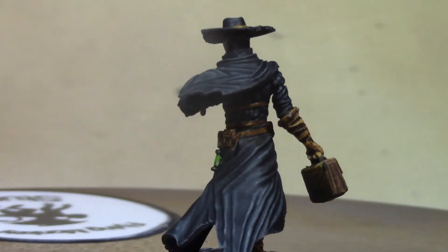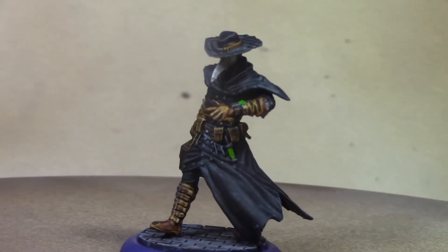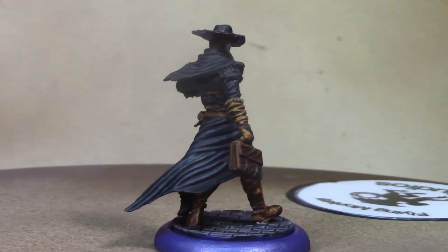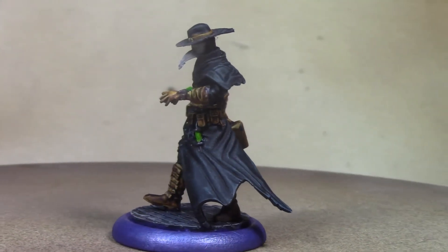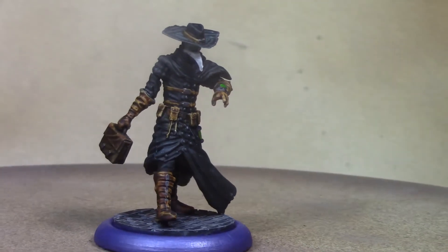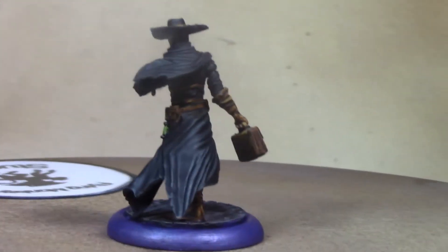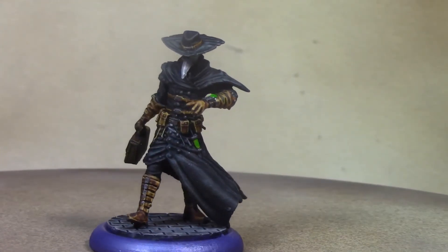I am officially calling him done, and next week we will be starting in on his companion in arms, the Doctor of the Mind. He'll use a similar palette - a lot of Black Templar contrast for most of it, with a couple of straps in Snakebite Leather and some detail work here and there. I think he's going to look pretty spiffy. We'll get into that next week. For now I'm calling this guy done - thanks for watching and I'll see you next week!